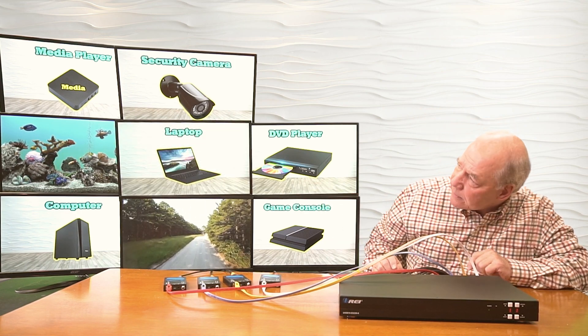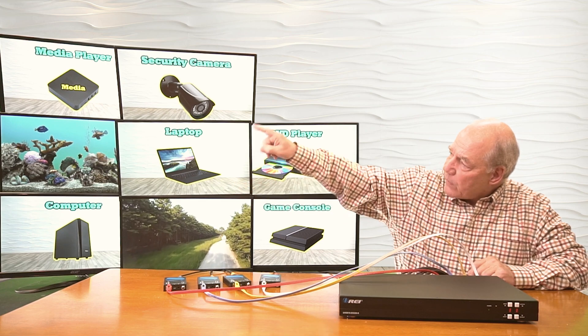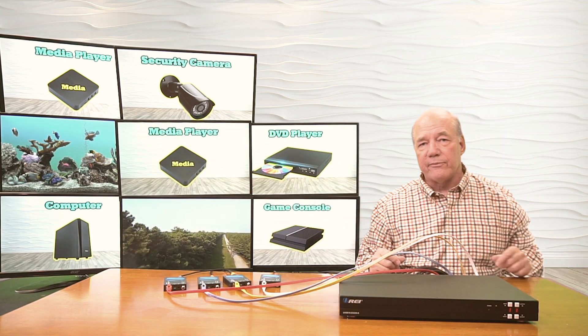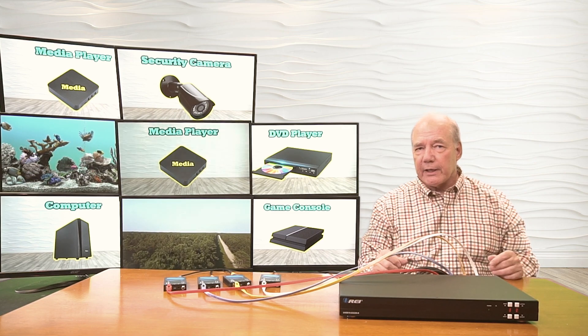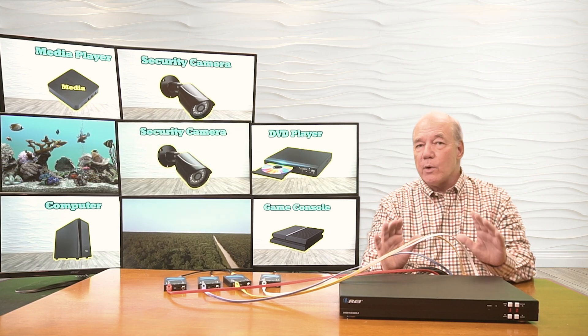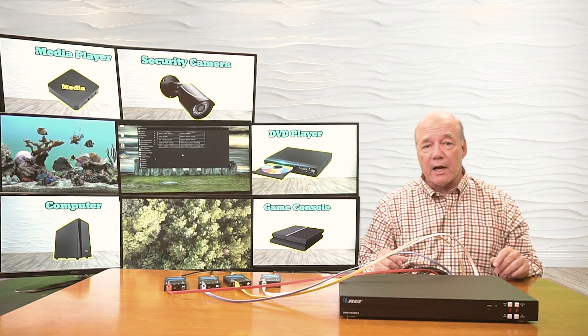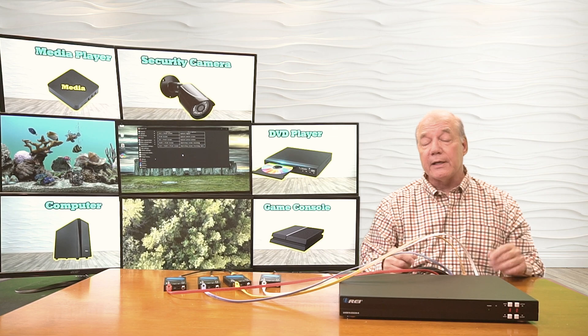You can see I've got the Roku right there, I've got four static images, this one's rotating through, and that's my laptop playing a video. And it really is pretty simple to get it working. The beautiful part about a matrix is that you have complete control over which of the inputs is sent to which of the outputs at any given time, using the buttons on the front of the unit.